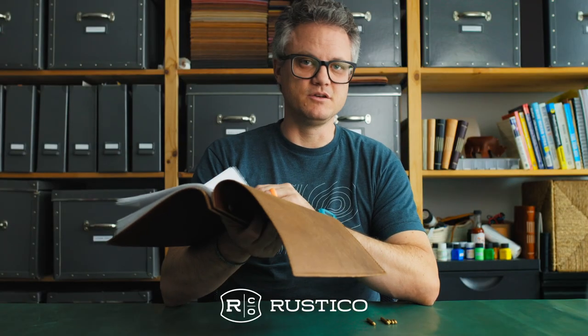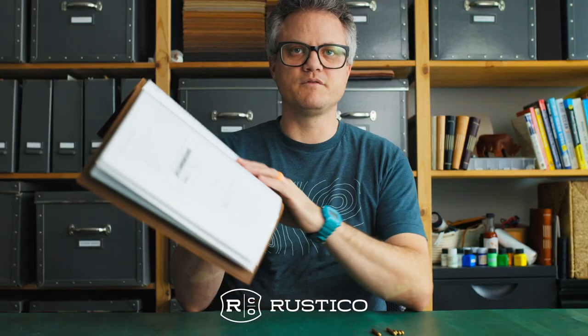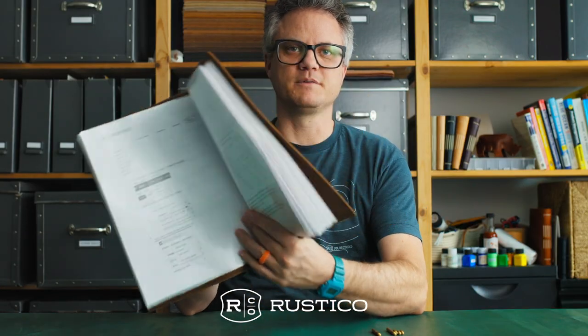This is great for menus, scripts, product manuals, scrapbooks — you can make this anything you want. I like how it opens flat. It allows for easy reading, easy flipping. If I was a movie star, I'd want my script in one of these.